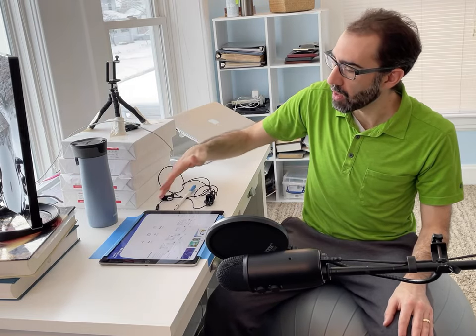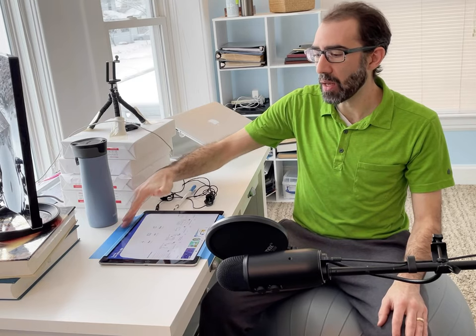You may notice that I have my iPad here taped down, and that's just so it doesn't move when I'm writing on it, which makes the writing a little bit neater.